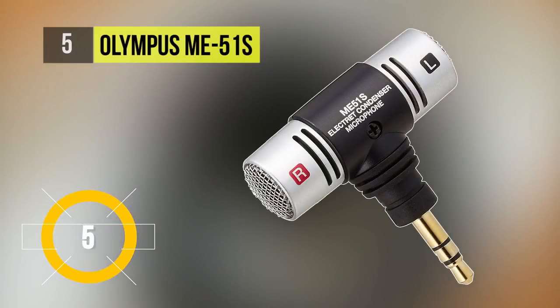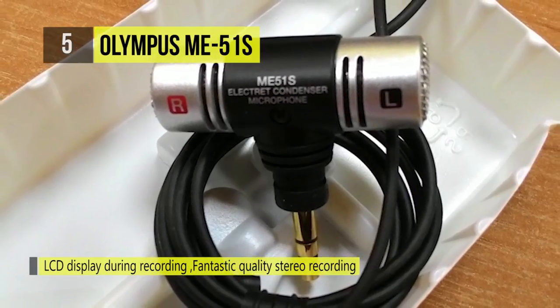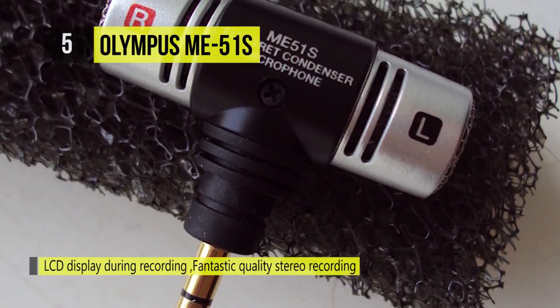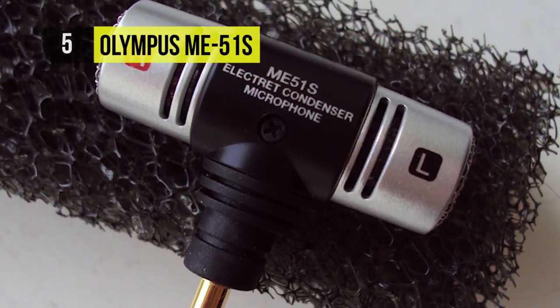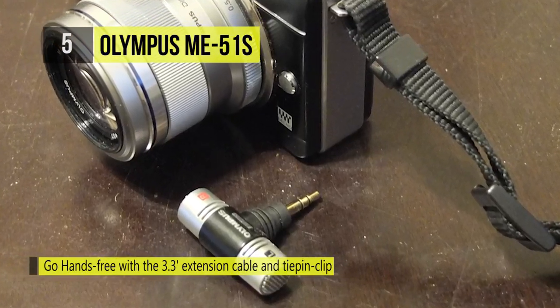The fifth-placed ME51S Stereo microphone can be plugged into the microphone socket to give fantastic quality stereo recording. It comes with a sensitivity of 40 decibels at 1 kilohertz, a frequency response from 100 to 15,000 Hertz, and a 3.5 millimeter plug, making it usable for any digital recorder capable of recording in stereo quality.